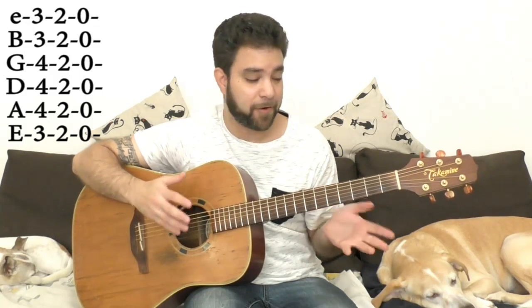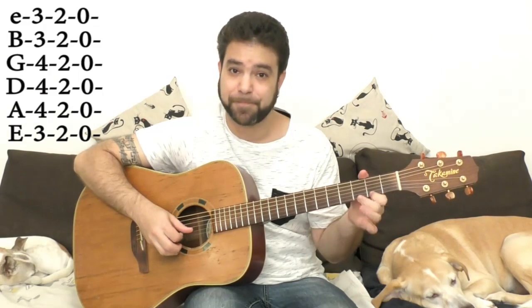We're basically going to use strings 1, 2, and 3 for our improv, but it never hurts to know the rest of the scale. I'm going to try to switch from teacher mode to creative mode and improvise an example so we can talk about it and see our options.